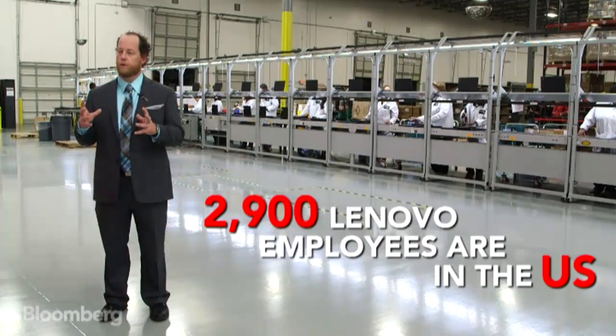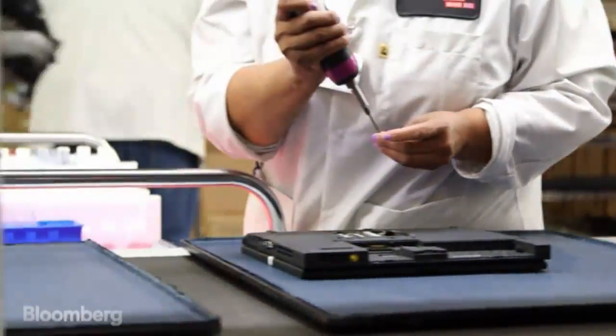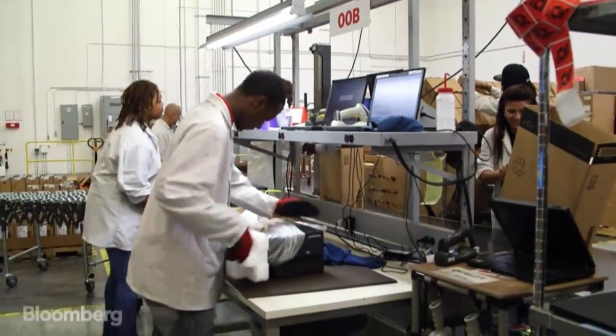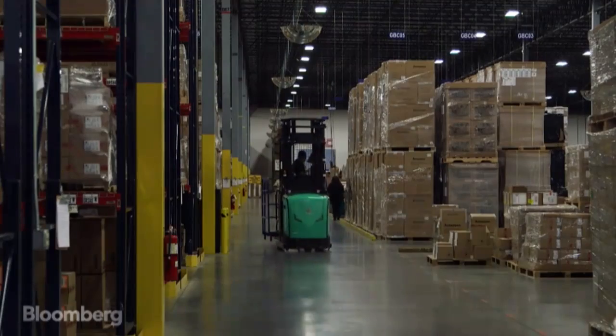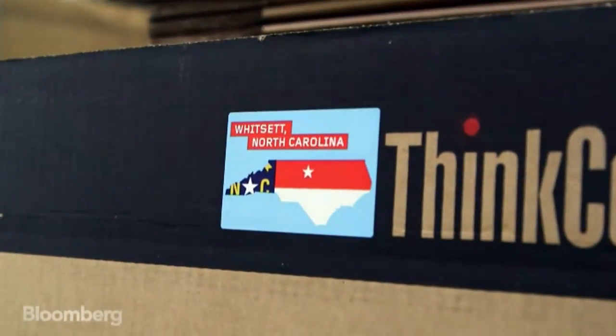From the start of the process where we're installing the motherboard into the bare chassis, approximately 45 operators work on each system that's manufactured here. It takes about six hours from the start of the process to packing the unit up and it's ready for shipment to a customer.